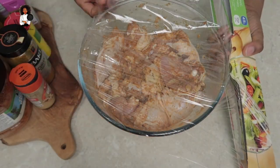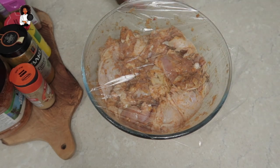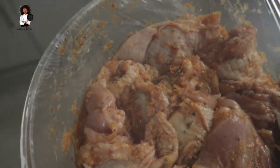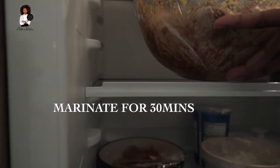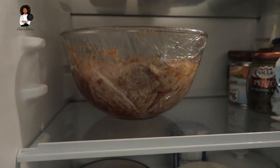So we're not going to be putting this in the oven straight away - I still want the seasoning to soak up a little bit more. So I'm going to put some cling film on this and I'm going to be marinating this in the fridge for about 30 minutes. I was really hungry guys, so you can leave it for more, but I left it for 30 minutes.